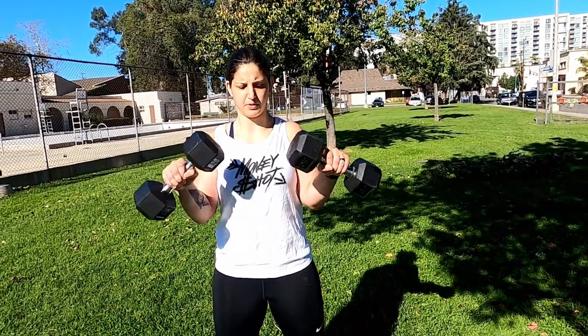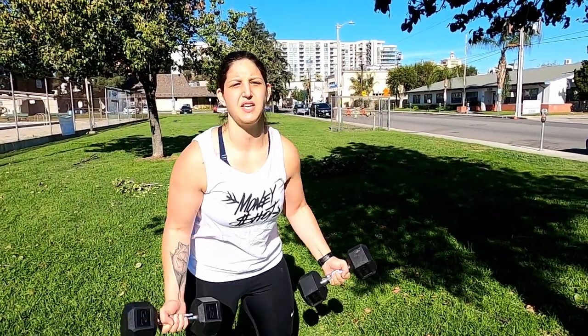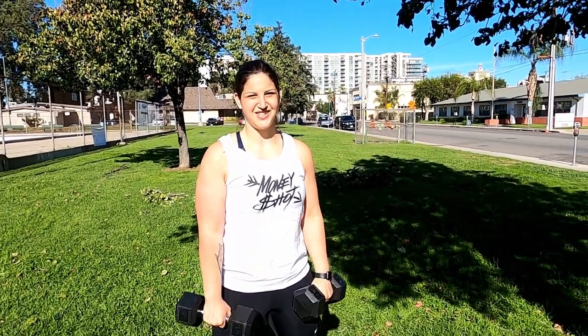The second exercise is one of my favorite variations of a bicep curl — it's called a Zottman curl. You're going to need two dumbbells; today I'm using two 20 pound dumbbells. This not only works on your biceps but also your forearms and wrists. You start with a normal bicep curl, and when you get to the top, you rotate the dumbbells and come down slow and controlled. The down part works your forearms, the up part works your biceps. Keep your elbows pinned to your sides — nice and controlled.